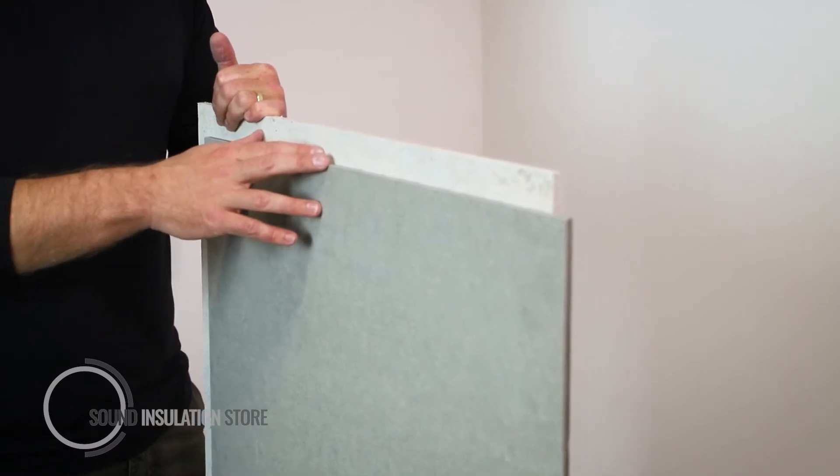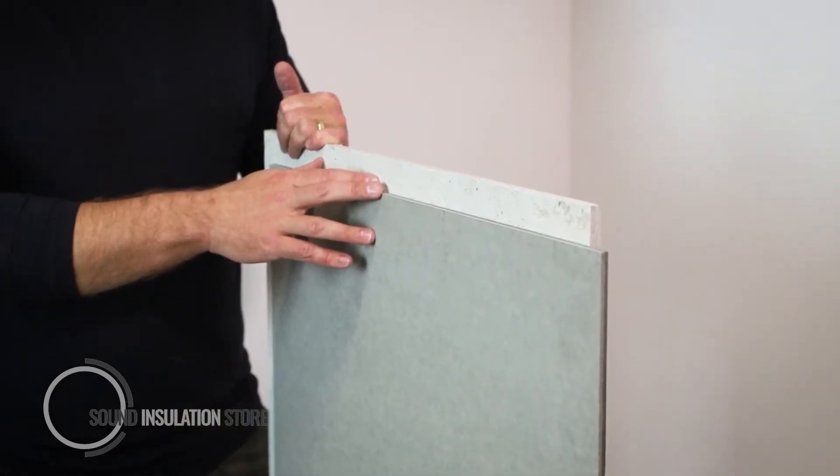Maxi Board has an overlap joint, making sure that the wall or ceiling is completely airtight with the boards locking together tightly.